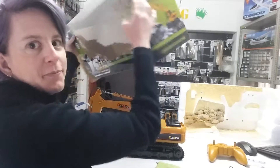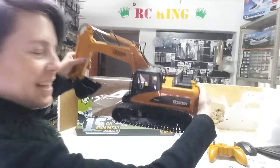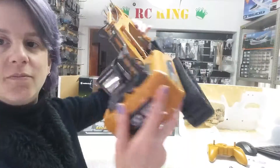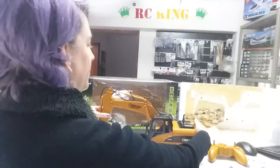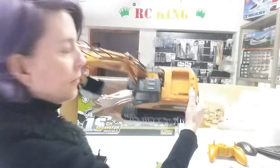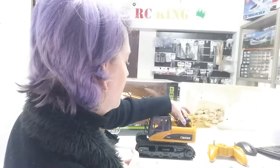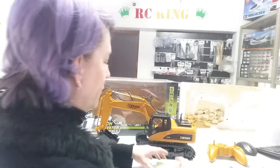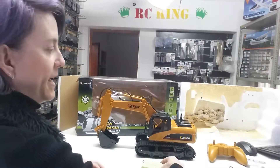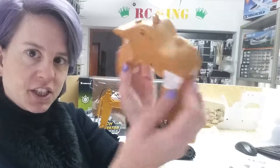The Box, the Excavator, where the battery goes. The Nickel Metal Hydride battery, which is 7.2 volts and 400 mAh, the Transmitter, battery for the Transmitter goes there.